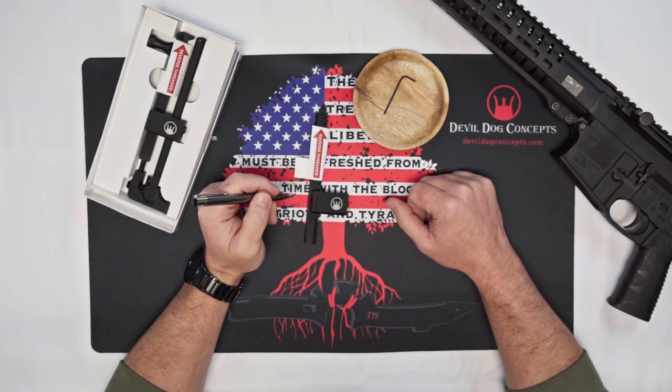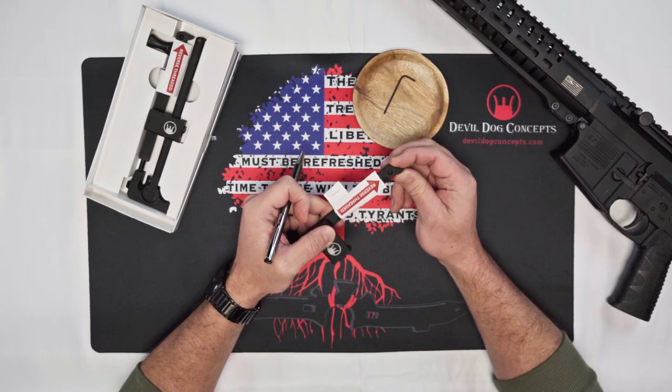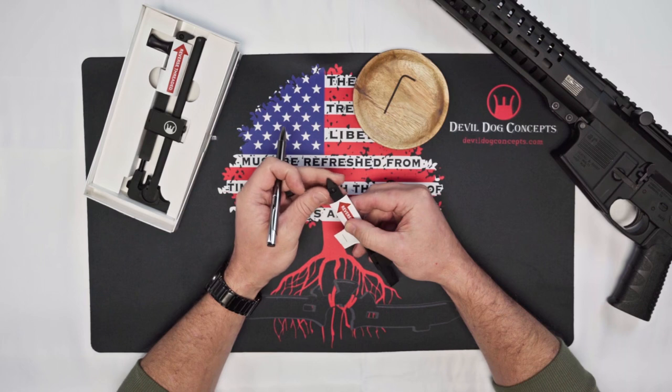Hey y'all, it's Cameron with Double Dog Concepts. Today I want to go over something real quick — the adjustable tip on the HC-10. I want to go over the parts, a couple things about it, and make sure you do a proper installation.